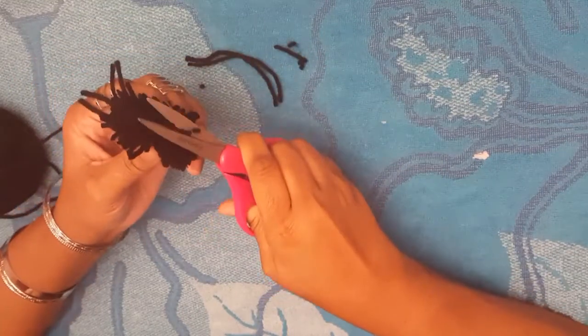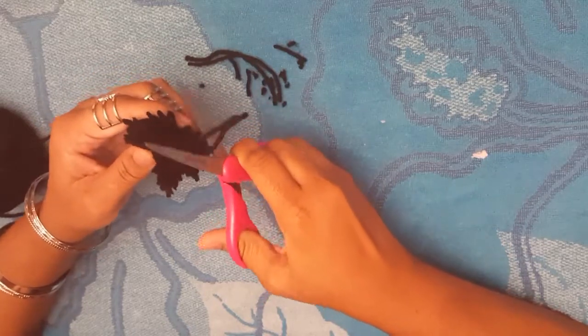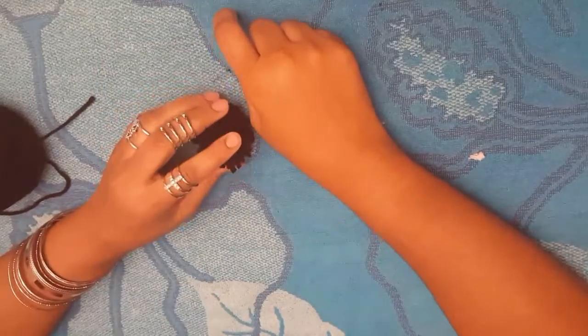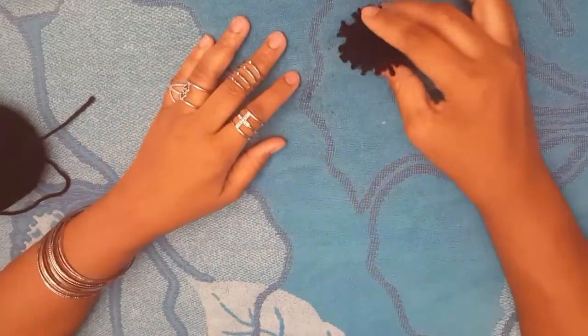Just fluff it out a little bit. Where you see strings hanging longer than the rest, you want it to be a circle. You can make it a wild circle or if you want it more round, cut it to your liking. Just fluff it out — there you are, your small pom-pom. That was quick and easy, right?